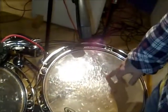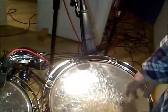On the floor tom there is a Sennheiser MD421, pointing towards the centre of the skin.